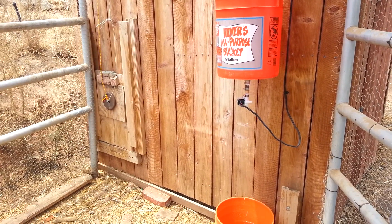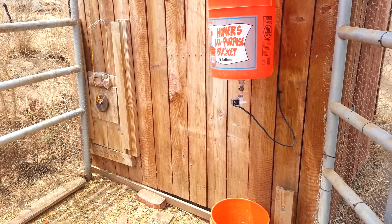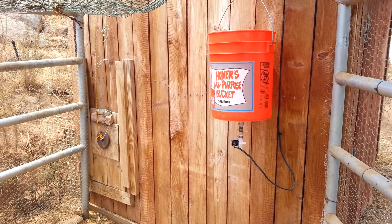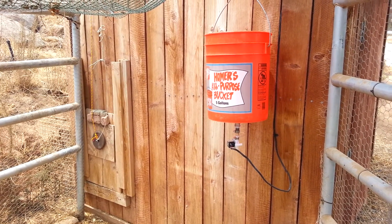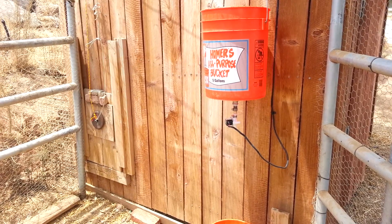It's cool — it allows you to sleep in in the morning, and it allows you to go to bed before the chickens go to bed. So that is the Redneck automated chicken door opener slash closer. Hope you enjoyed — thanks for watching.